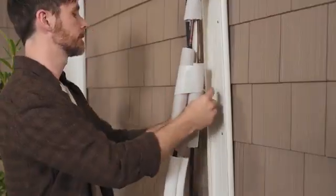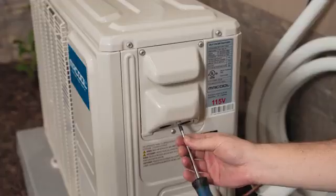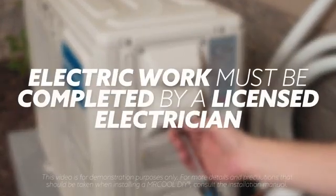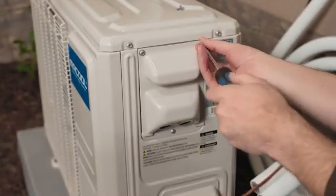Now you can replace the water tray on the side of the condenser and move on to the electrical hookup. Mr. Cool requires that all electrical work meets local and regional requirements and that any electrical work must be completed by a licensed electrician. Before any electrical work is done, ensure the unit is entirely powered off.